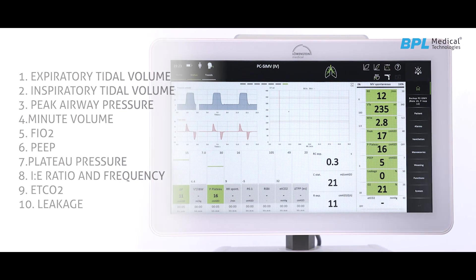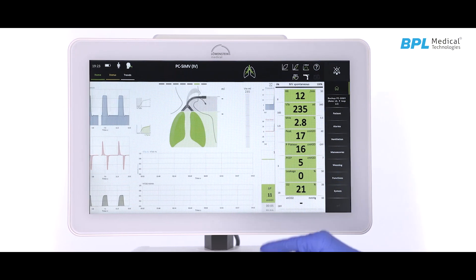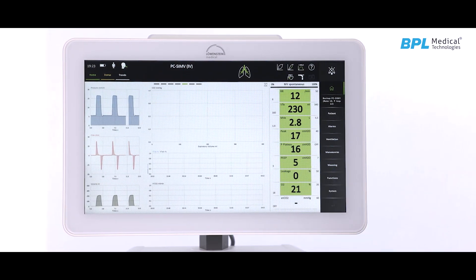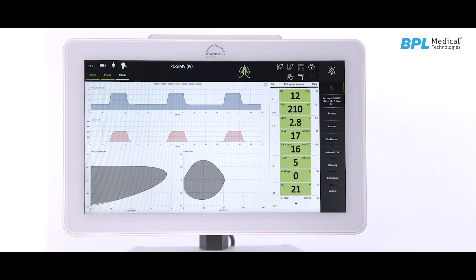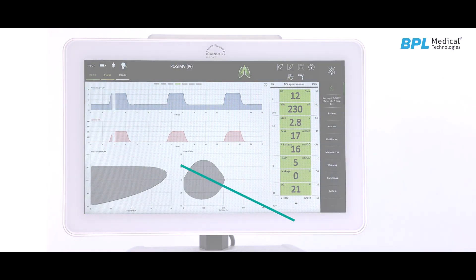More parameters like weaning protocols, work-of-breathing data with adaptive draft, resistance, compliance, and inspiratory-expiratory flow can be seen by swiping the screen.